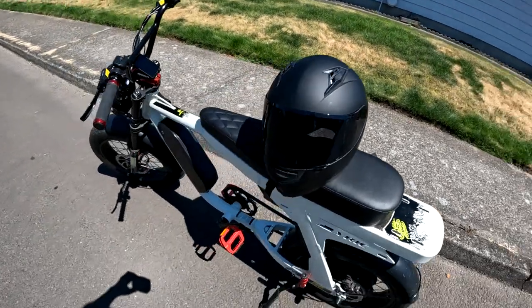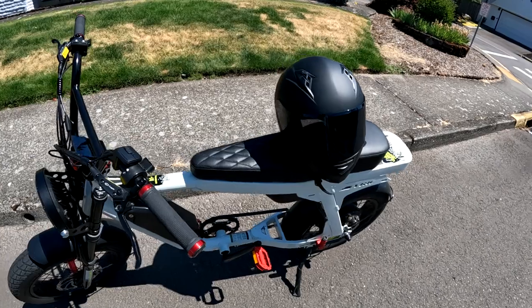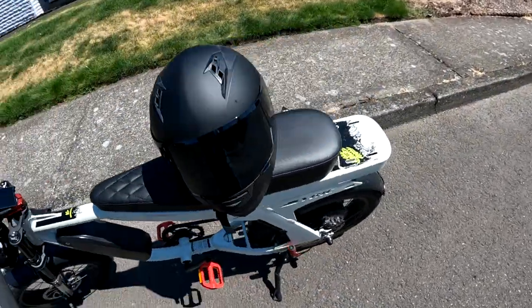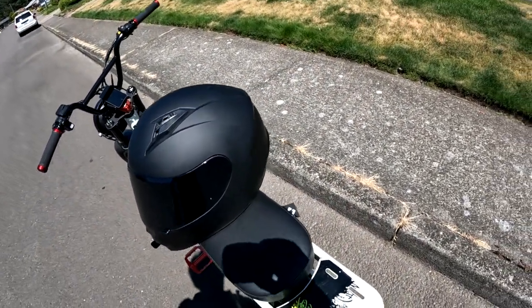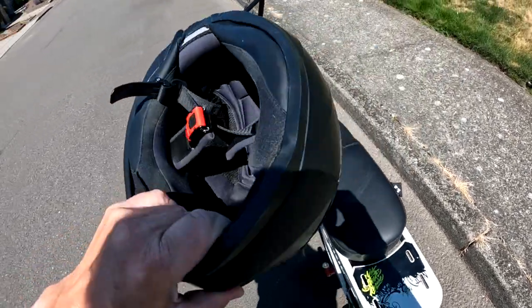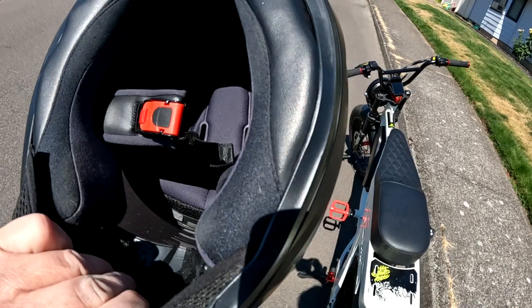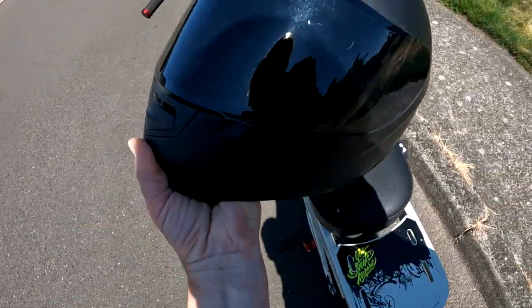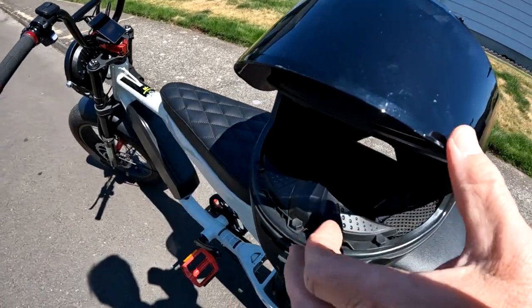I wanted to show you it — it's the GXL GX11. It's a motorcycle street bike helmet. And I'm not affiliated with them in any way, I just wanted to point it out to you. I'll show you it a little bit here, and there's what it looks like inside. It's a really nice helmet. It weighs 3.1 pounds. The visor — if I can put it back down for a second here — the visor looks up and that's what it looks like.